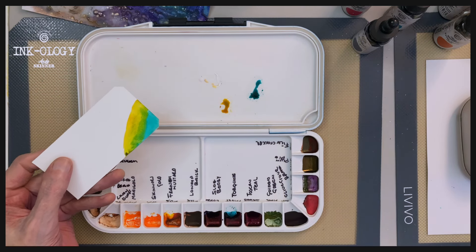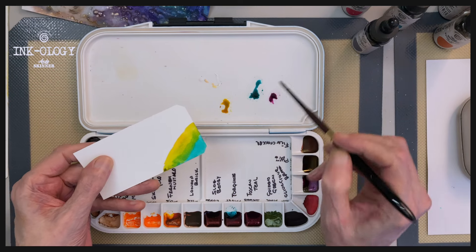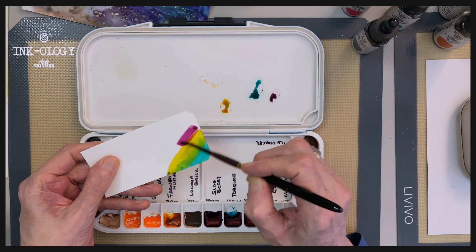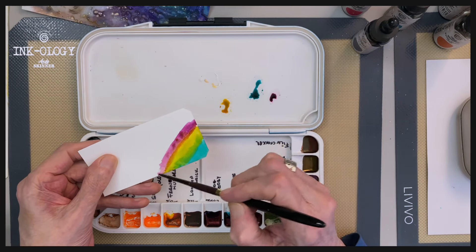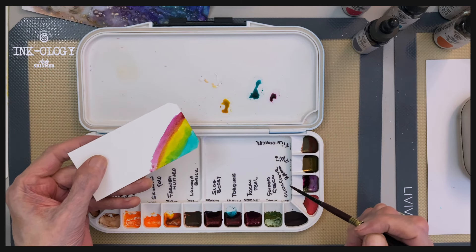And it also speeds things up, especially if you're doing kind of watercolour techniques with the inks — this is perfect. Your inks are there ready to go, no unscrewing the bottles, no dispensing the ink out. It really is a game changer.